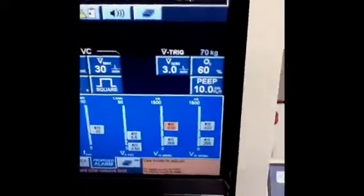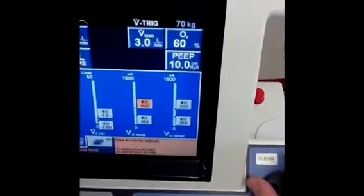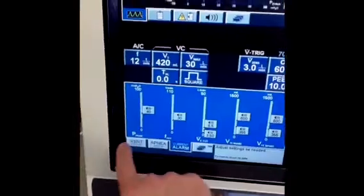This concludes the basic setup of the Puritan Bennett 840 for a new patient. Again, advanced concepts such as square versus ramp waveform have not been covered here. Thank you.